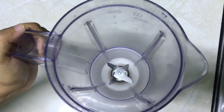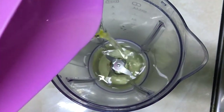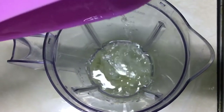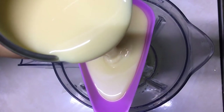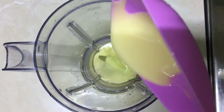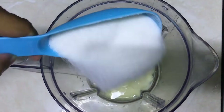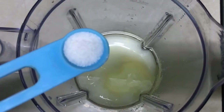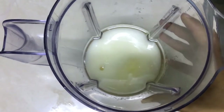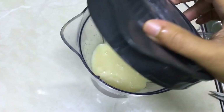I started with the chocolate cake. I will use a blender for the wet ingredients. I will add 1 cup of canola oil and 1 cup of sugar for sweetness. Let's blend and mix it up.